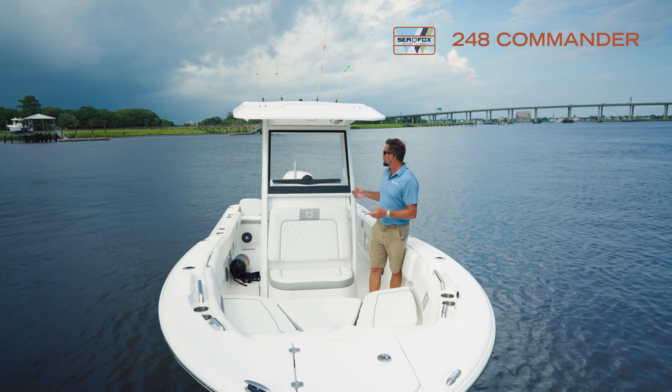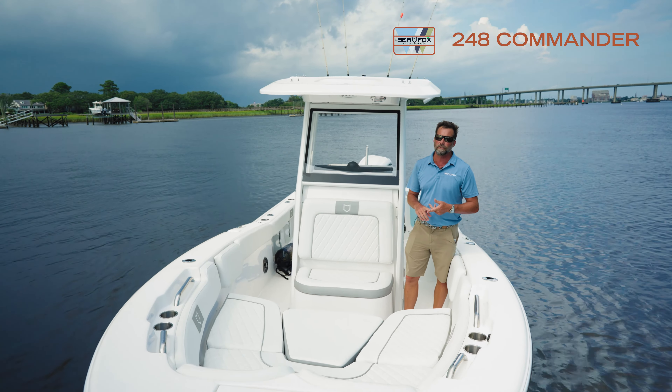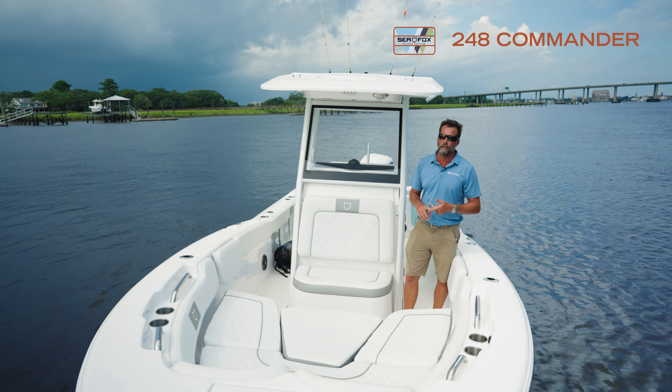Really wanted to show you this new option on this model, the 248 Commander, and it's also on our 228 Commander, so you can order it either way. If you go to cfoxboats.com and do your build-a-boat, you can select this option.